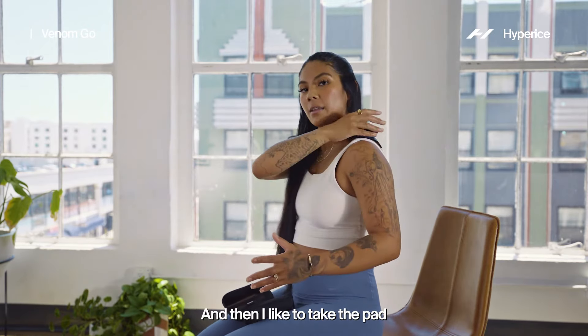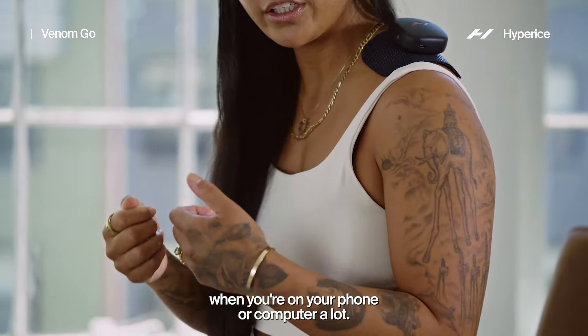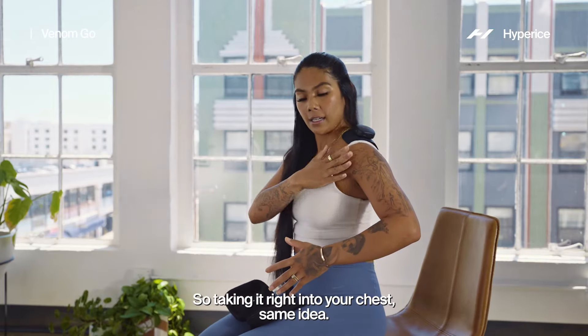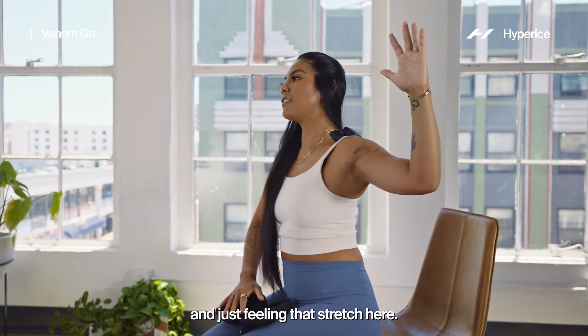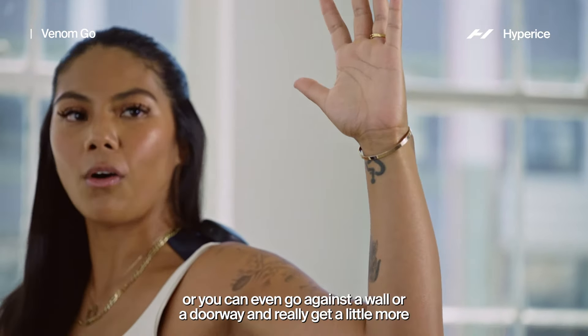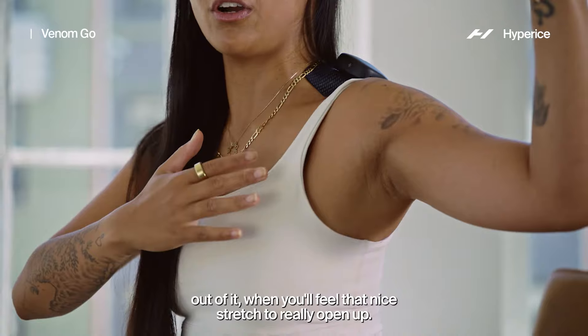I like to take the pad and move it to my chest. The pec muscles really shorten when you're on your phone or computer a lot, so taking it right into your chest, same idea. Turn the heat on and to get a little bit more, I love this elbow bent at 90 degrees — just feeling that stretch here. You can do it freestanding, or you can go against a wall or a doorway and really get a little more out of it and feel that nice stretch to really open up.